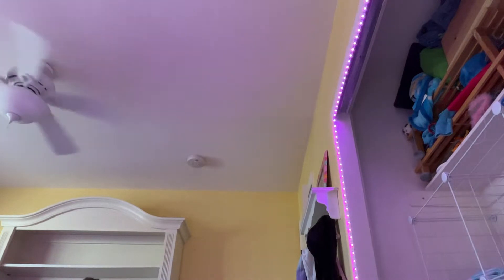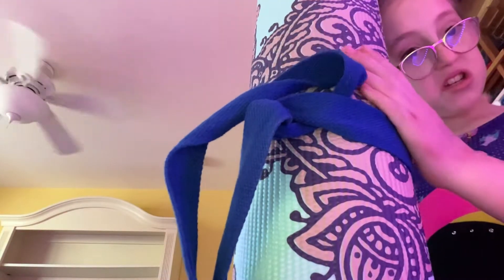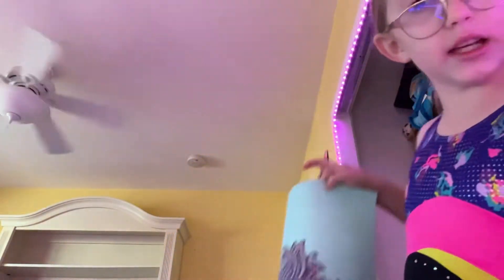Hey guys, welcome and welcome back to my YouTube channel! Today I'm going to be showing you my morning routine. First I have to do yoga slash workout, so I'll pull that out. I'll see you guys when I'm done with yoga.